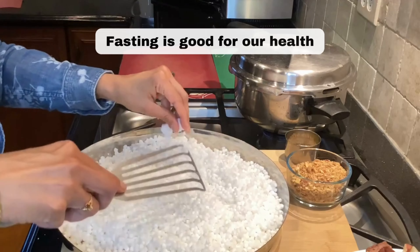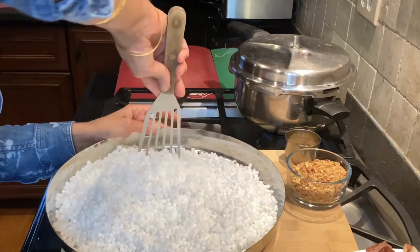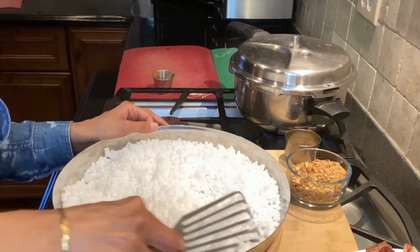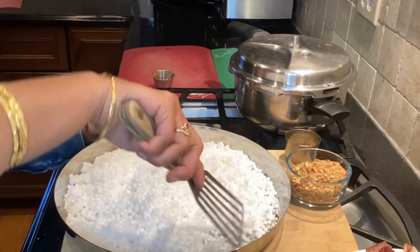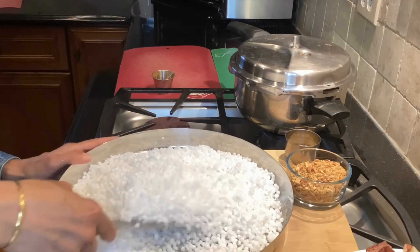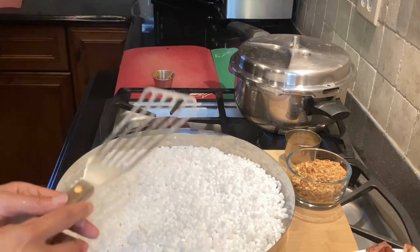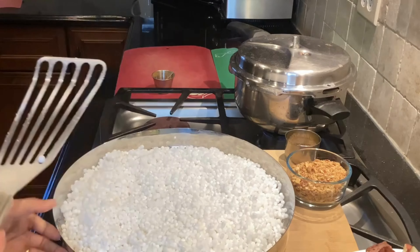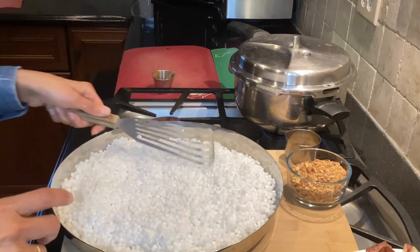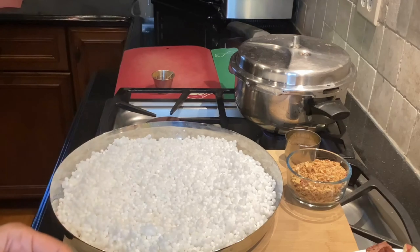Fasting is good for our health, but over the years people have started making all kinds of high calorie dishes for fasting, and that really cancels out all the benefits you're going to get from fasting. In this recipe, traditionally a lot of ghee, butter, and oil is used — I'm going to skip all that and make it without oil.